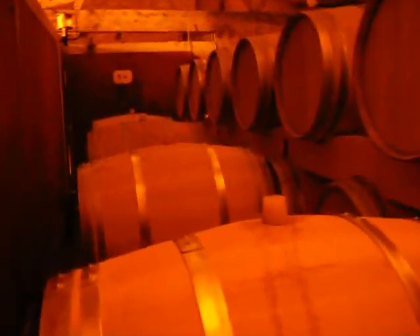So we're doing fermentation of the white in barrels and I'm going to try to show you. Do you hear that? It's doing pretty well.